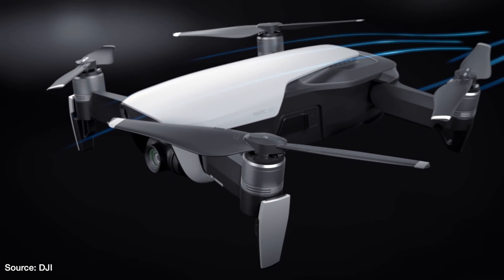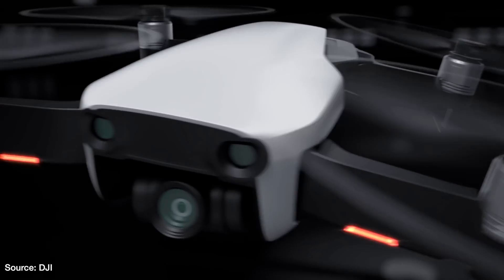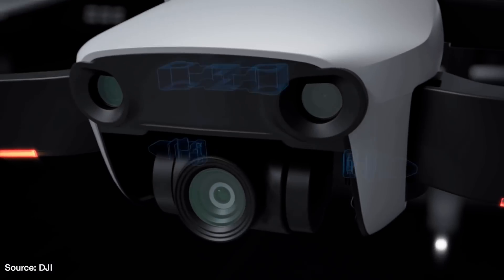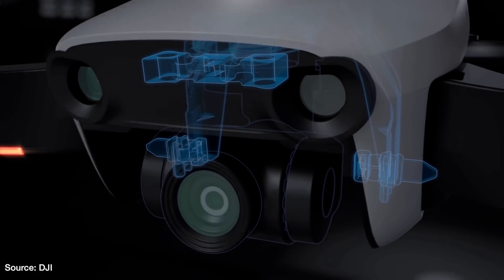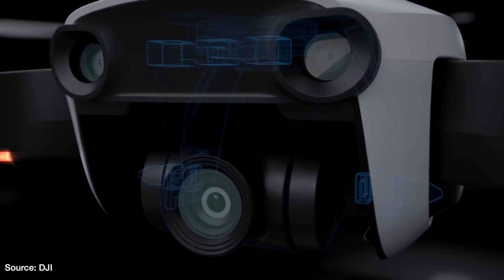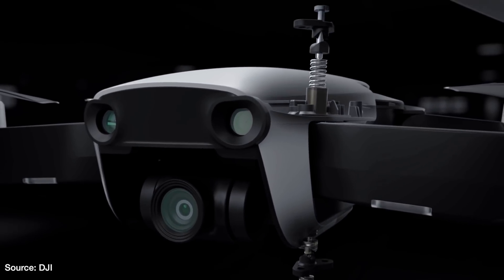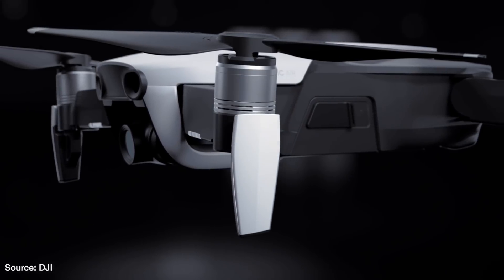Concerning the camera and gimbal system, the Mavic Air has a newly designed 3-axis gimbal system similar to the Mavic Pro. For comparison, the Spark has a 2-axis gimbal which only compensates for pitch and roll. The Mavic Air has a 12-megapixel camera with an aperture of f/2.8 and can shoot 4K video up to 30 frames per second, 2.7K up to 60 frames per second, and 1080p up to 120 frames per second. It has a max bit rate of 100 megabits per second.